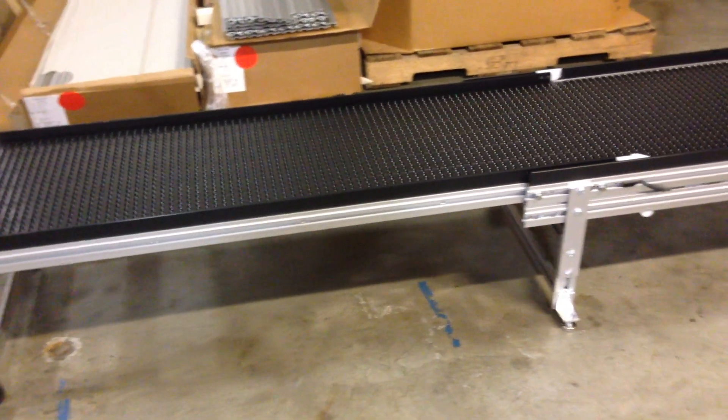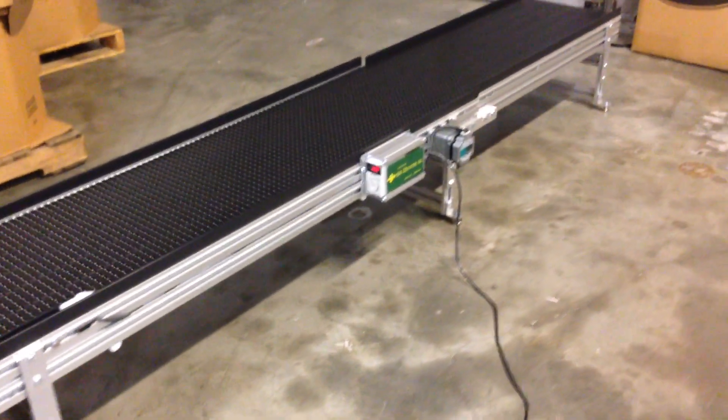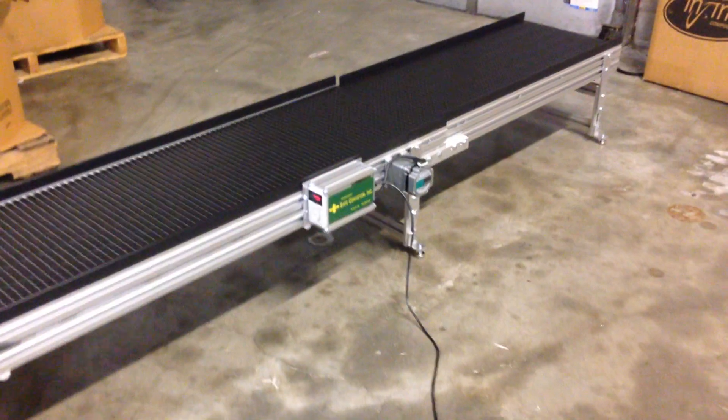Again, this is a variable speed system. This one's running right now at 40 feet per minute, and it's a 16-inch center, 16-inch high off the floor. And that pretty much wraps up this video. Thank you.